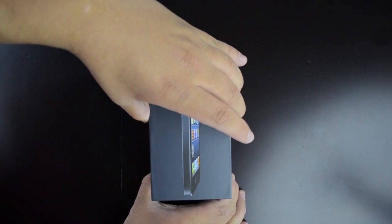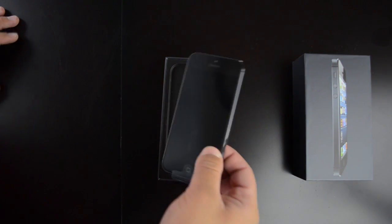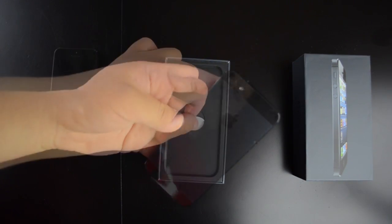Take off the top of the box to reveal the iPhone 5 — very nicely represented as usual by Apple packaging. We'll go ahead and put that to the side for a second and see what else is in the box.